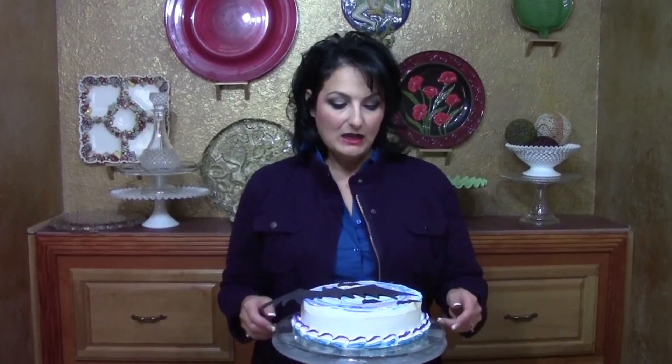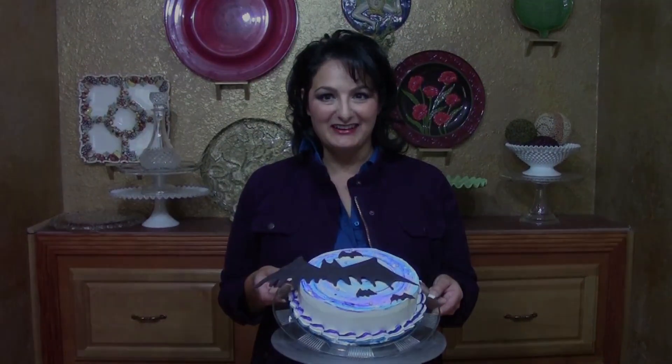Hi, I'm Liz Larson with The Art of Frosting, back with some cake decorating basics. Today we begin our Halloween series, and we're going to start with one that's really beginner level but looks great. We're going to do this bat cake. Super easy. Let's get started.